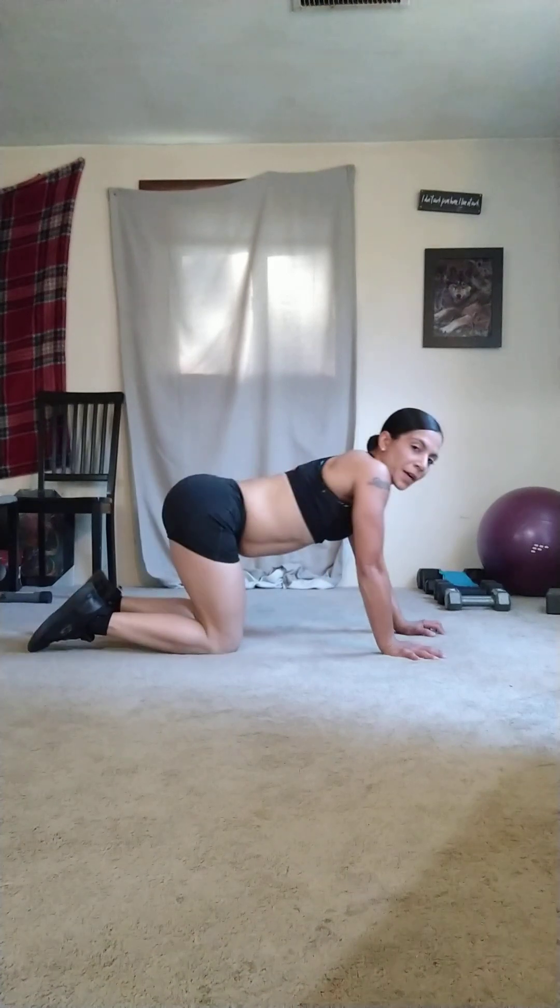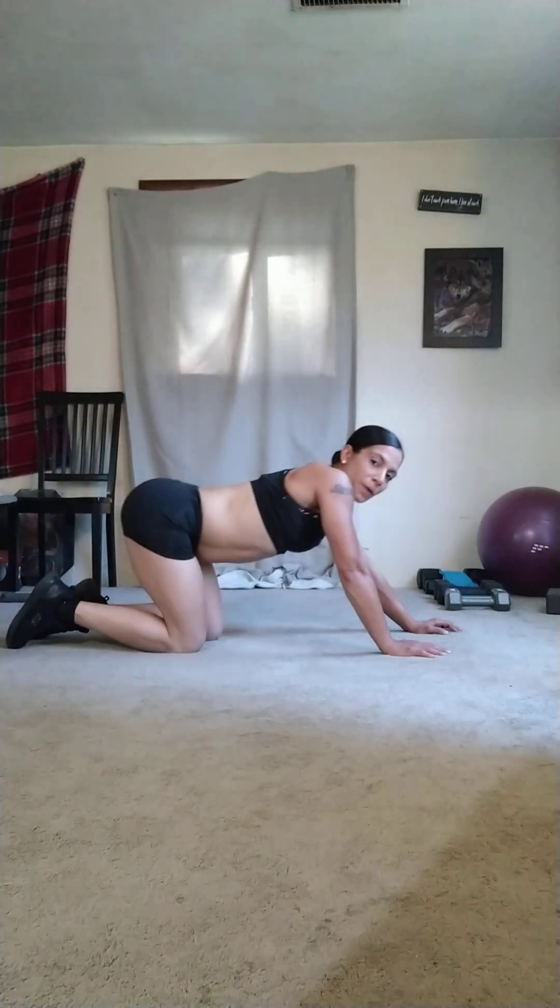I'm going to do five on each leg — fire hydrant. Glutes out, work them glutes, them cords, and them hips.